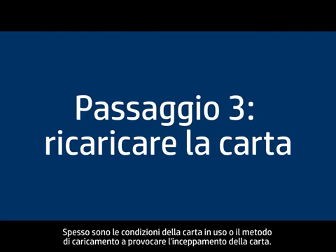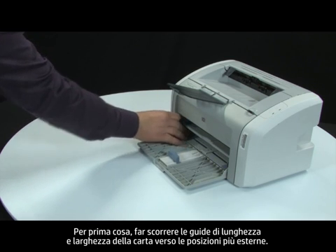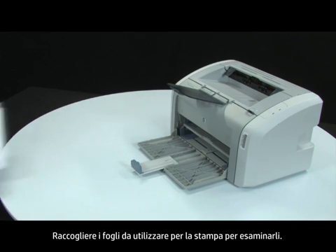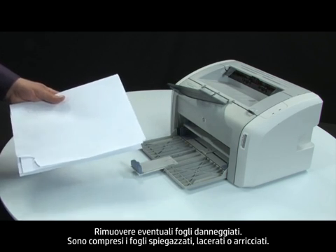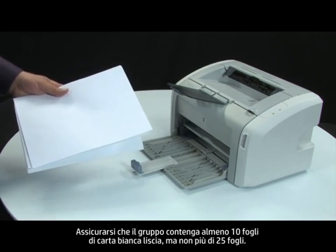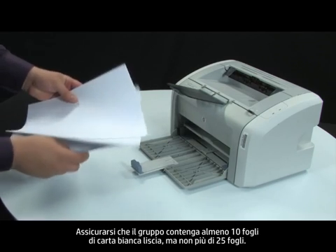Often, the condition of the paper or the way it's loaded can cause paper to get jammed. First, slide the paper length and width guides to their outmost positions. Gather the stack of paper you are trying to print on and examine it. Remove any damaged paper, including any wrinkled, ripped, or curled sheets. Make sure that there are at least 10 sheets of plain white paper but no more than 25 sheets in the paper stack.